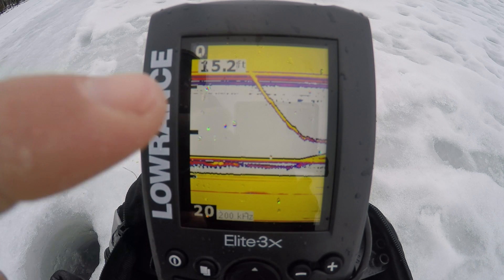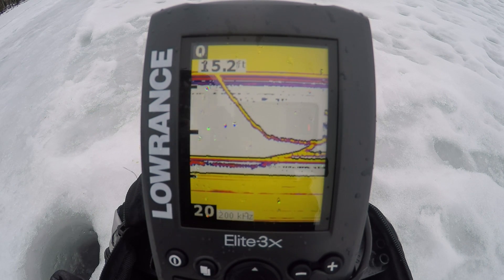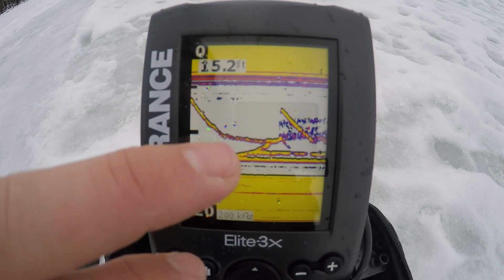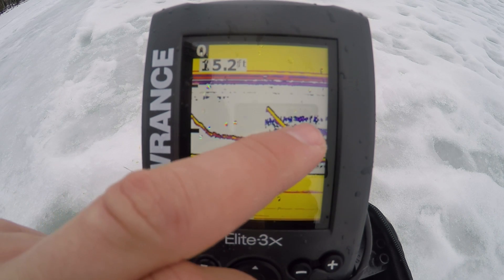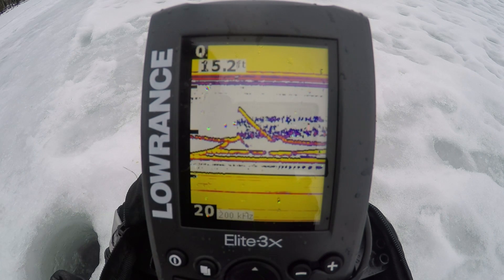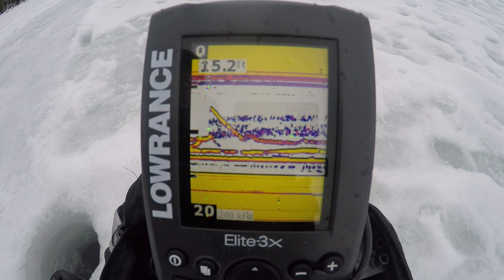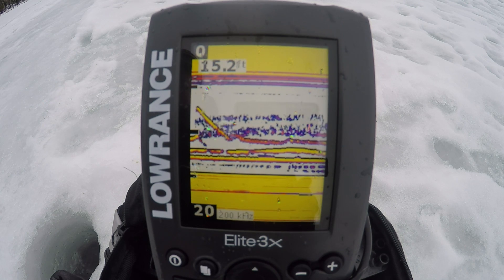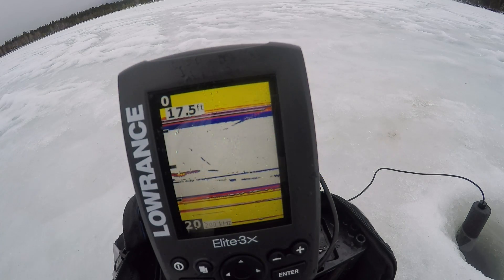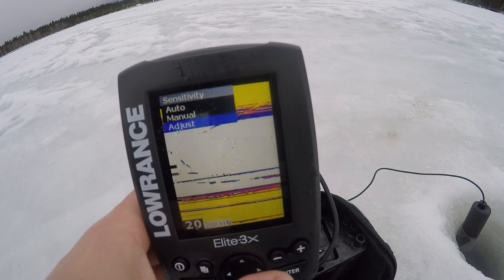There's my jig falling down, here comes a fish — I missed him. I tried to set the hook fairly hard. These purple and reddish marks up here are all air bubbles caused by that hook-set attempt. I missed, and I can't really see my jig very well right now.